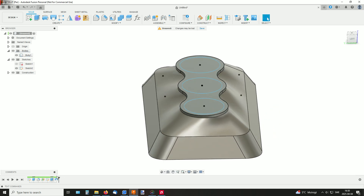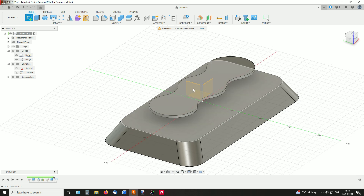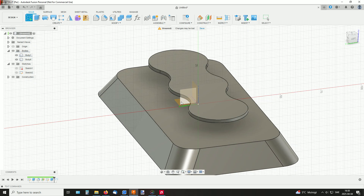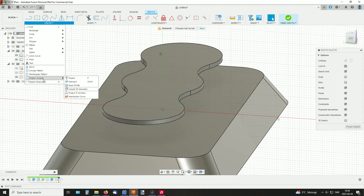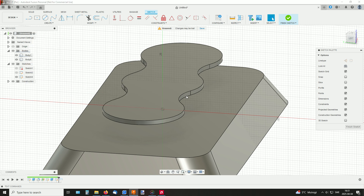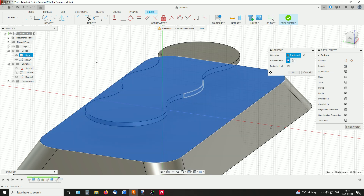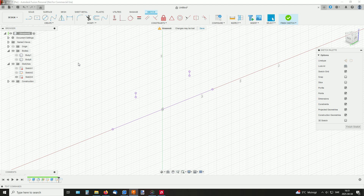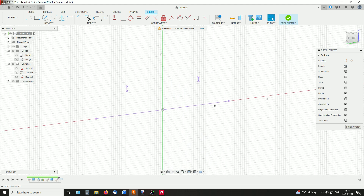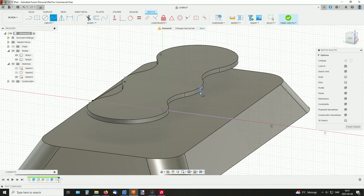Before the loft, I'll hide that sketch, create a new sketch on this plane, and project some geometry here. Using project, include, intersect — this line and this surface, and also over here. What we get is this in the sketch, and I'll create some splines like so, and on the other side as well.